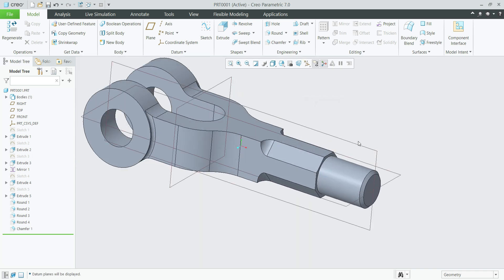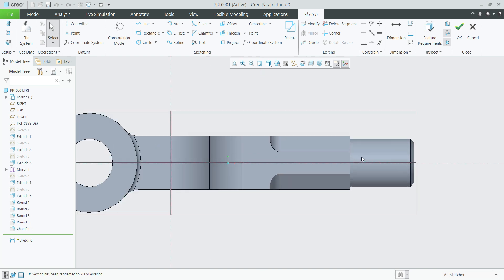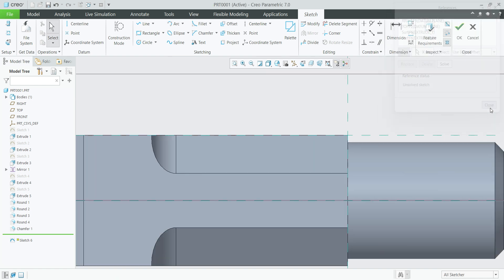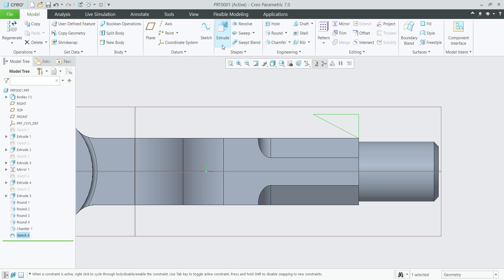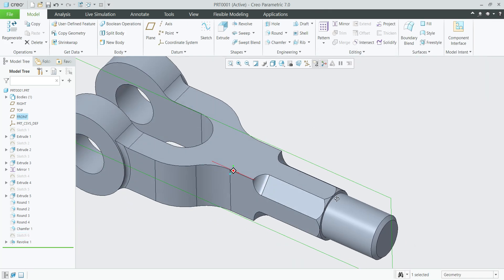Select the surface plane sketch, take the reference lines, select line. Give the dimensions 20 mm and 10 mm, and select center axis. Sketch — select revolve, remove material. See, you can see the chamfer has been created.